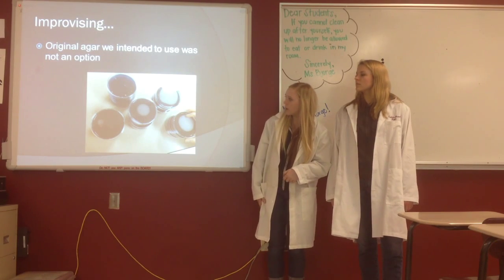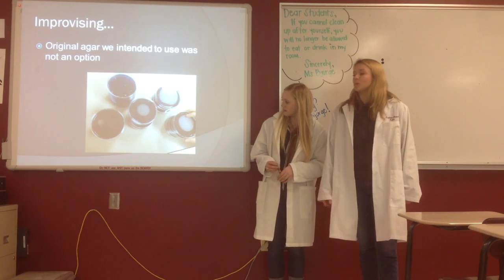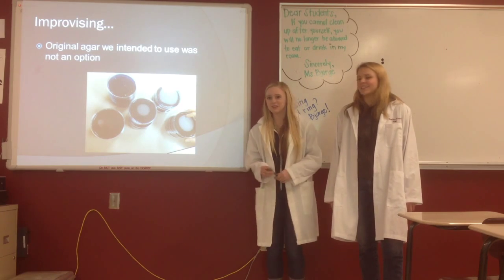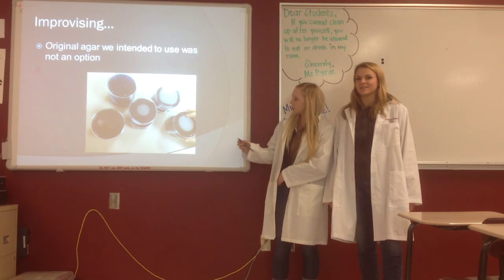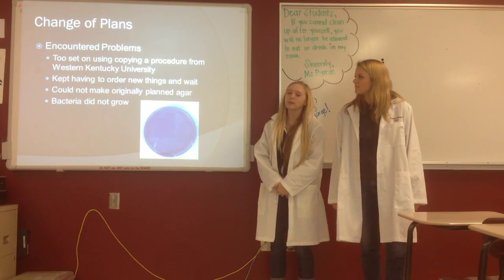And these are our plates. After we poured them, as you can see they're blue colored, and that was due to the malachite green that we added — it was in the recipe, that's why they're blue. And so our plates ended up not working.